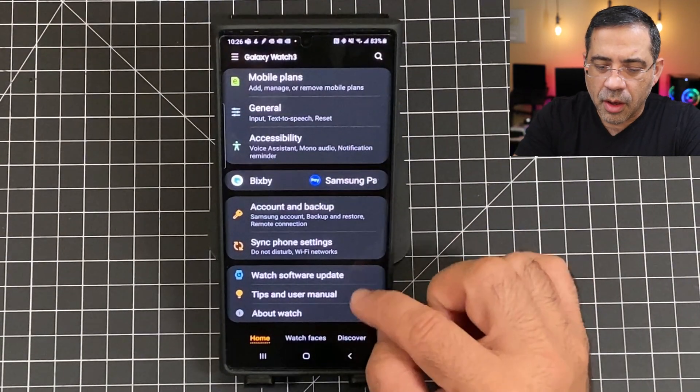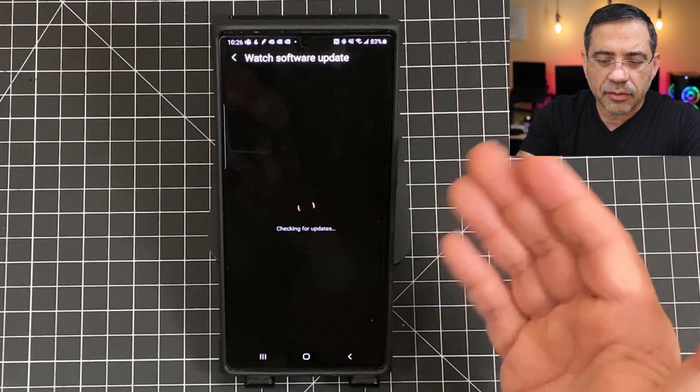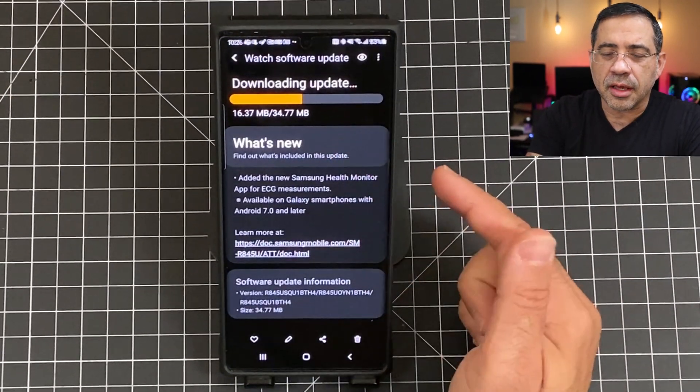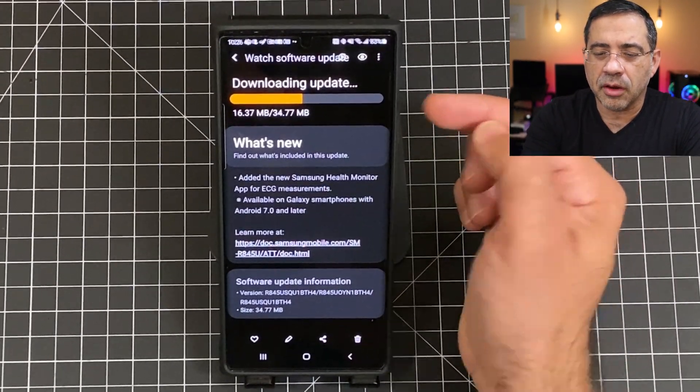So I'm here in the Wear application. I'm going to go into watch software update, and then I'm going to check and see if there is an update. I've already applied it, but I'm just going to show you what the experience is like. So what you should see, if you have not updated or if the update is available, you should see this update here that I'm showing you.